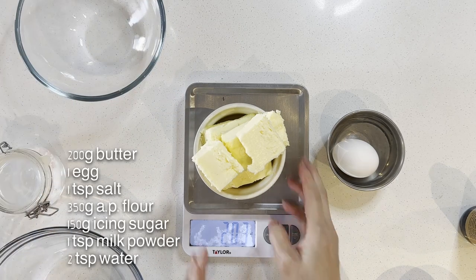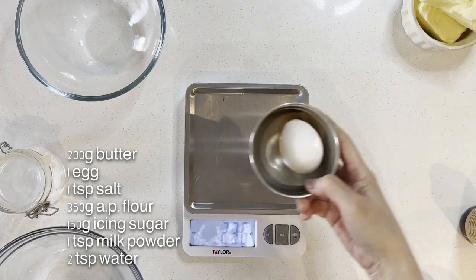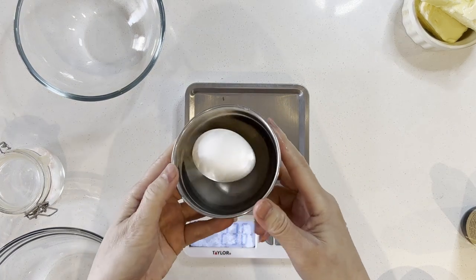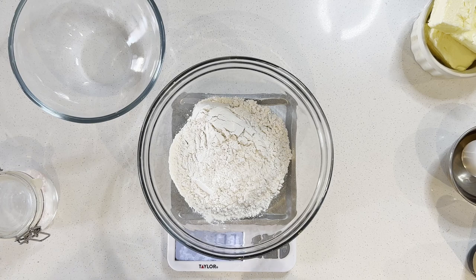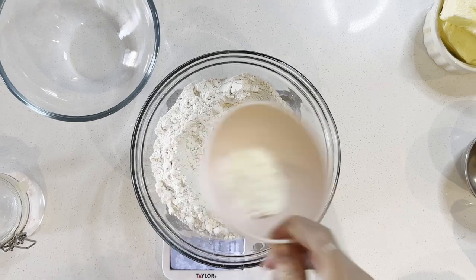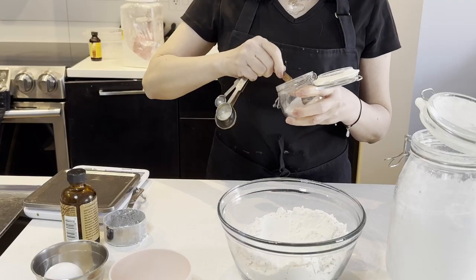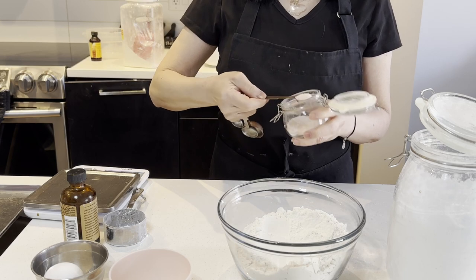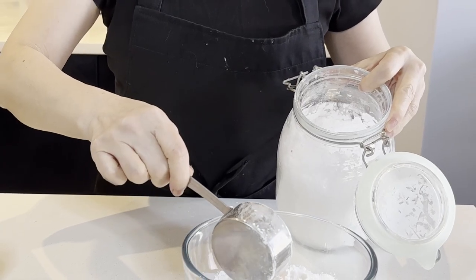I have butter, 200g, 1 egg, 250g of all-purpose flour, 1 teaspoon of milk powder, salt, 50g of icing sugar, 1 teaspoon of vanilla, and a little bit of water.